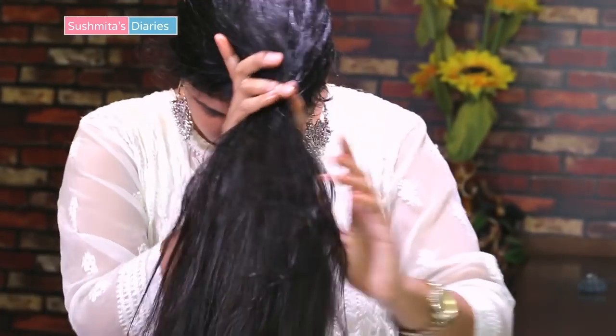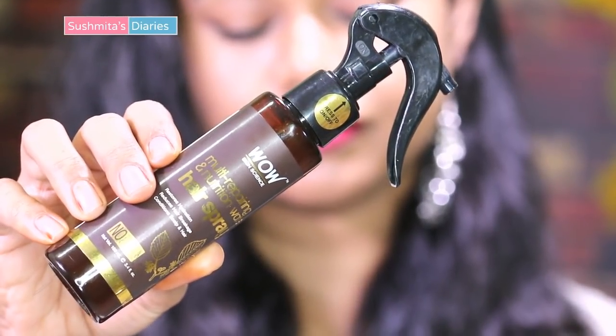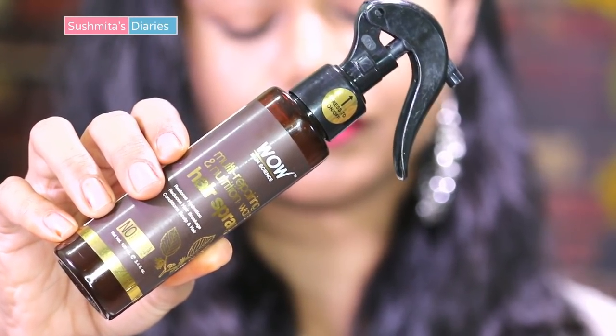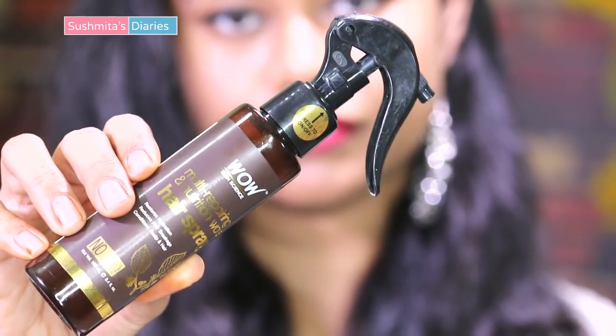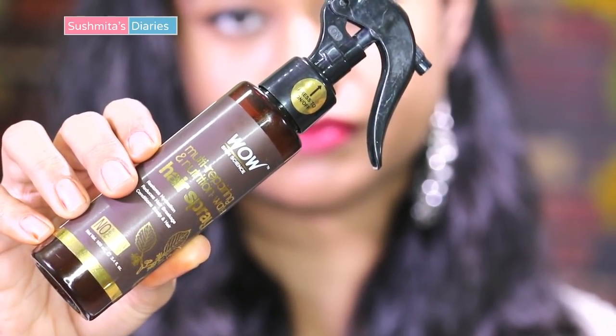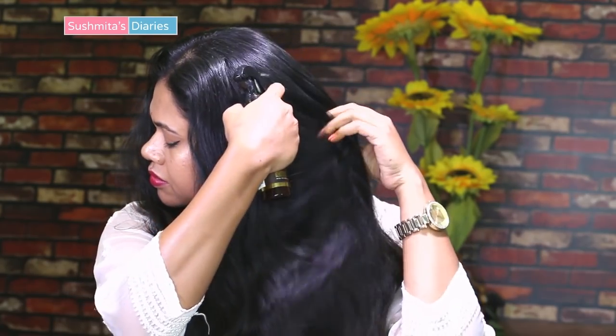It is best to oil the hair the night before playing Holi, as the oil gets absorbed properly by the hair shafts. This makes the hair remain soft and tangle-free even after color play. If you are unable to oil your hair properly, then using a hydrating spray is good enough as well — like the WOW Skin Science multi-repairing nutrition water hair spray.